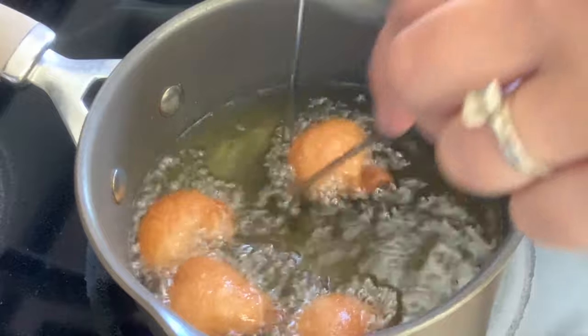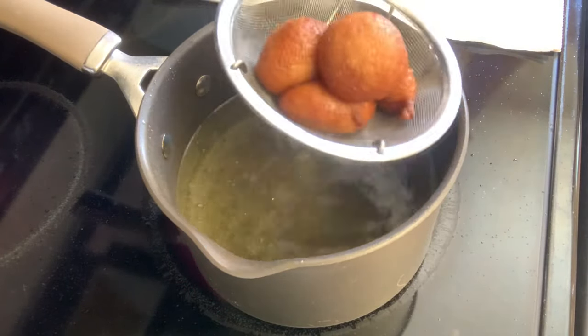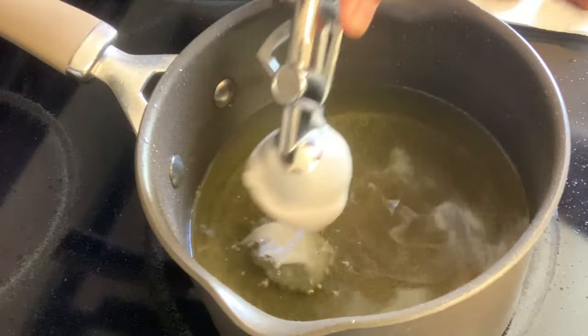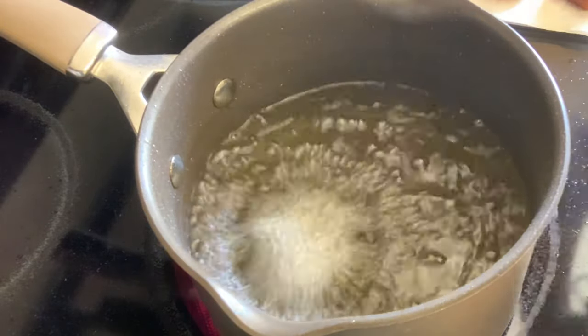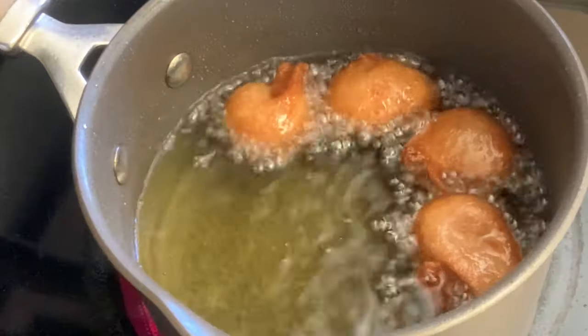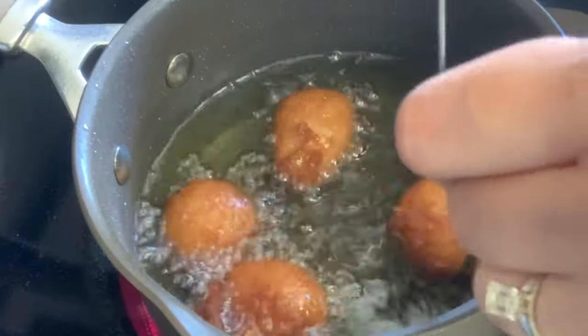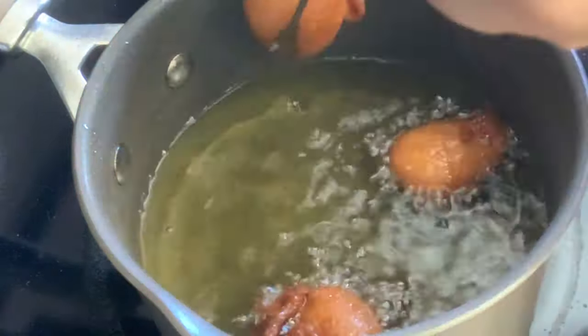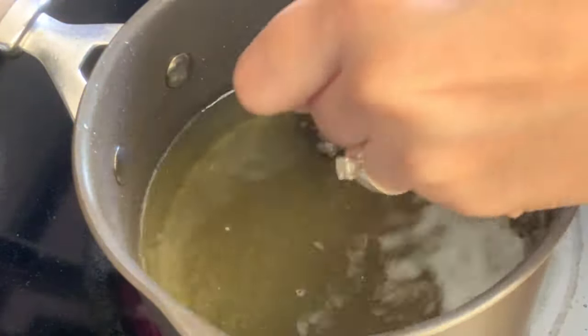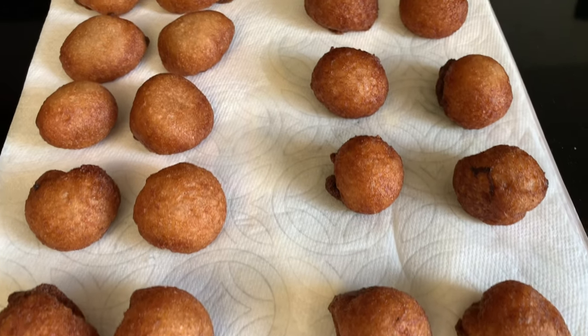Total cook time is about six to eight minutes. Once you achieve that really nice golden brown color, go ahead and remove it from the oil and set it on a paper towel to cool. Keep in mind you also want to do a taste test and cut some of them open just to make sure the batter on the inside is cooked — you want it to be nice, soft, and stretchy, and not runny.